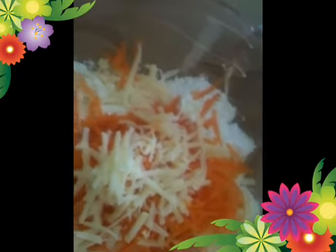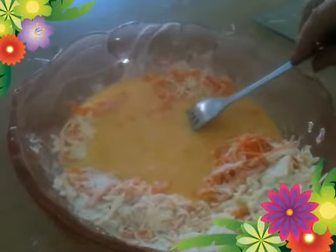Mix your butter into your milk and egg mixture. Add your carrots to your flour, then add one and a half teaspoons of baking powder, a half a teaspoon of salt, and another two tablespoons of caster sugar. Mix lightly and make a well in the center of your flour.